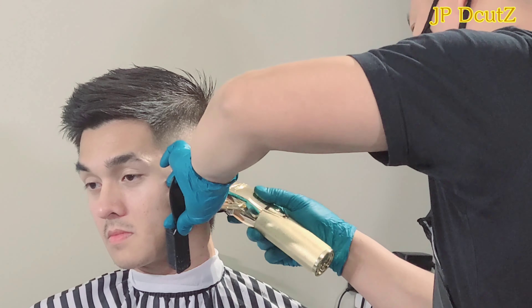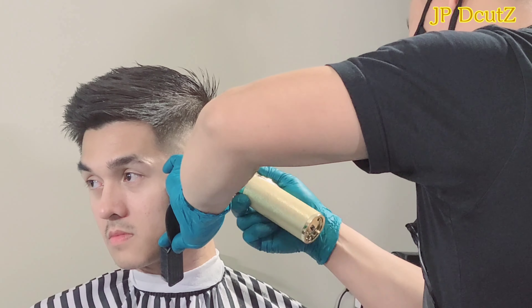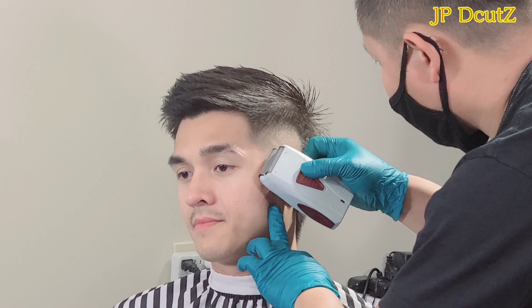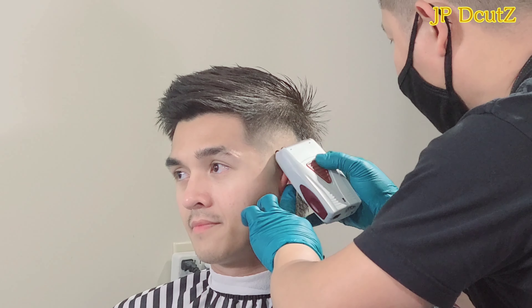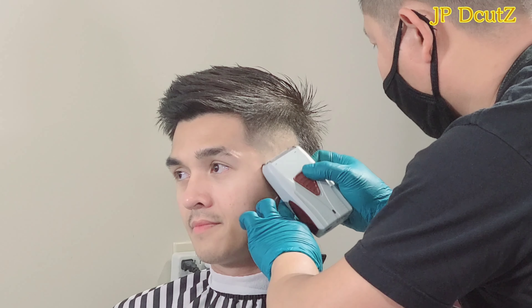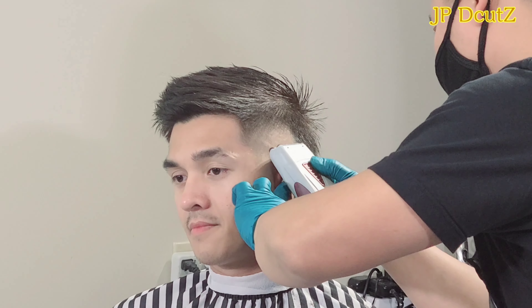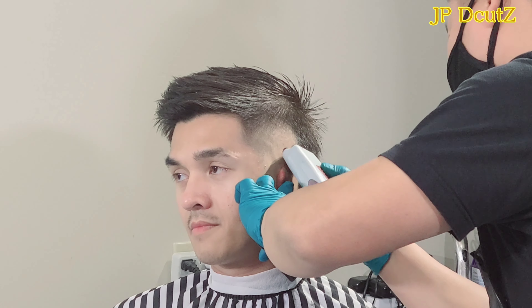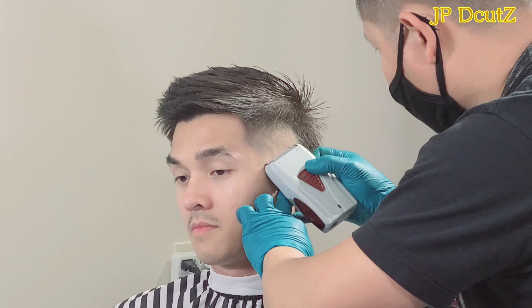Every time I'm going up, I'm just following the same process which I did from the beginning, from the start of this haircut. What I'm doing right now is a retouch — I'm trying to blend from bald with the first guideline that I created from the first step of this burst fade haircut.